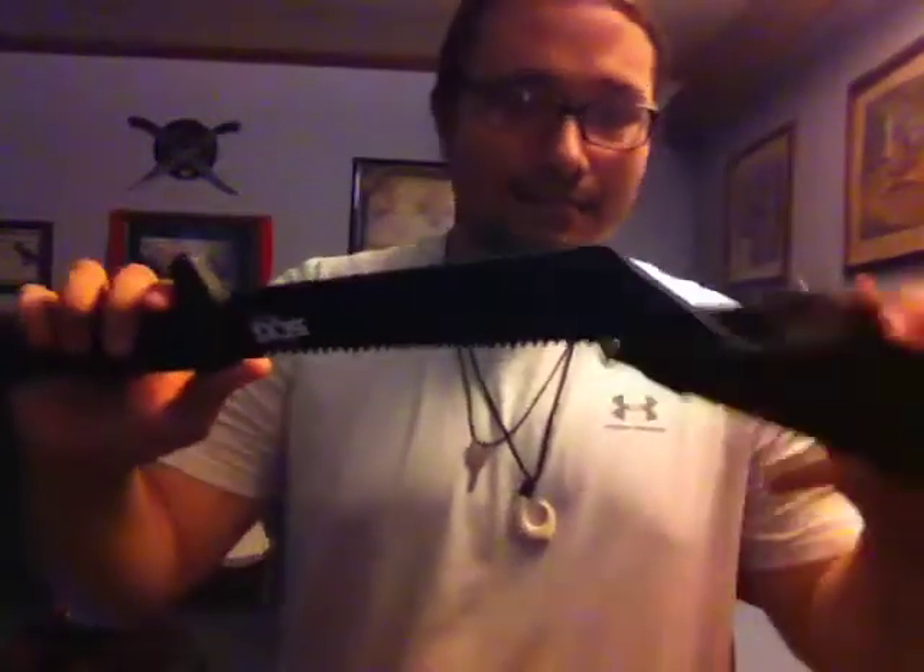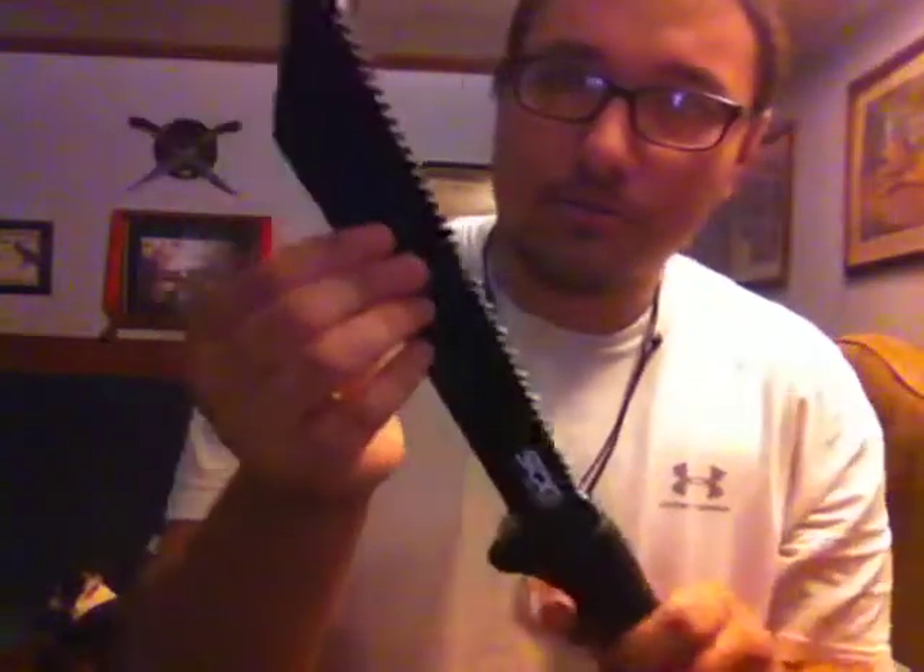Hey, what is up YouTube? Jacob Love here, and today we're going to attempt my first ever weapon review — and I wouldn't really call this a weapon, more of a tool, really. It's this. This is my first weapon review, and it is on my Safari Sawtooth Machete.